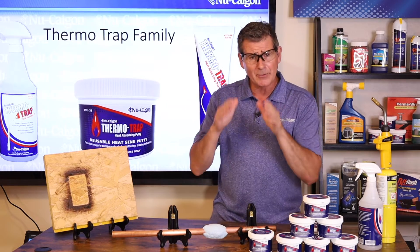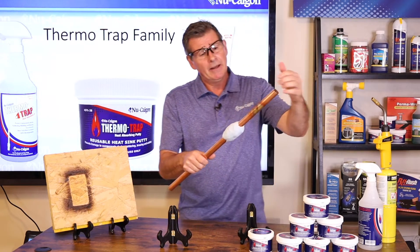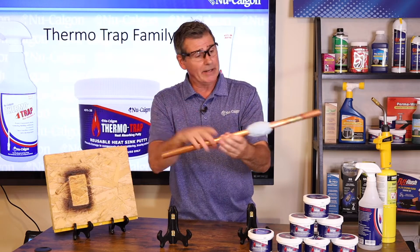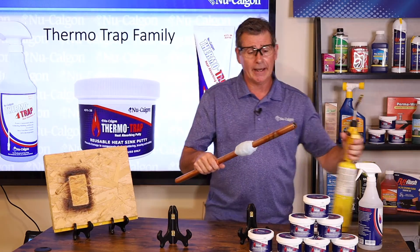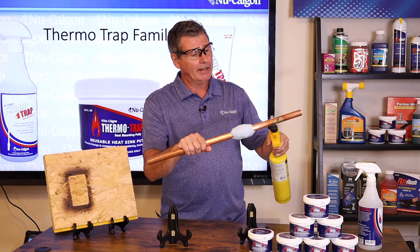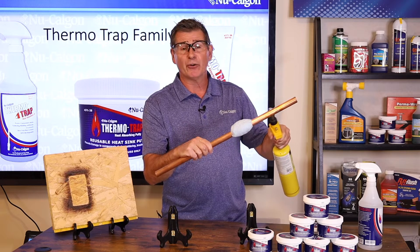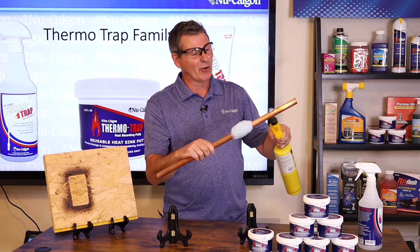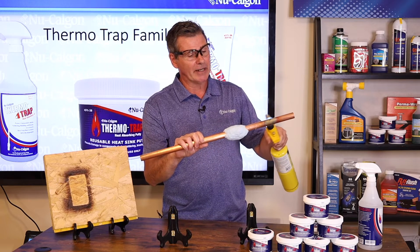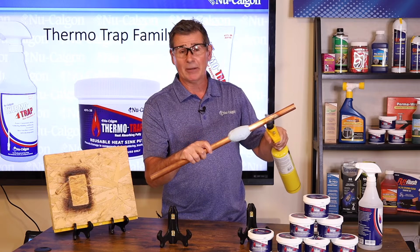As a demonstration, just to show how well this keeps heat from conducting down the pipe and damaging whatever you have on the other end — we're going to go ahead and start heating up this pipe. Now, normally you would not want to hold on to the other end of this pipe unless you like second or third degree burns, but with the ThermoTrap putty there, it's basically keeping the heat from getting past where that putty is and coming down to burn my hand.